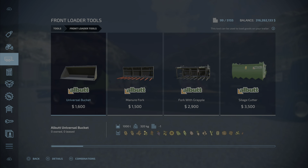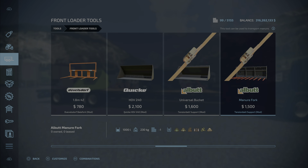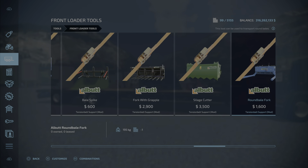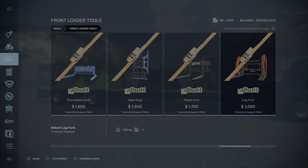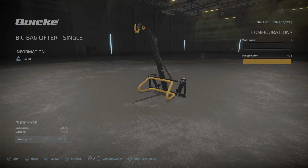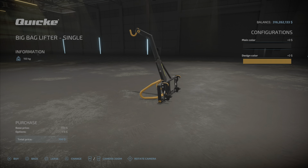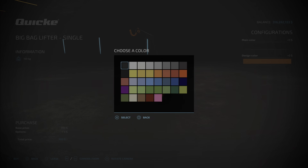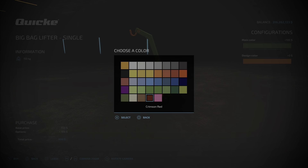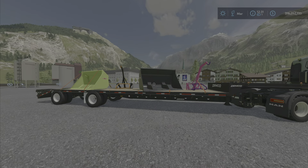Here are all the base game front loader tools, and as we go along we'll come across the ones that have a belt across them — those are the modified ones. I've got a big bag lifter here. This is the standard one, and this is the modified one. You can pick colors and modify them to whatever you want on this palette.